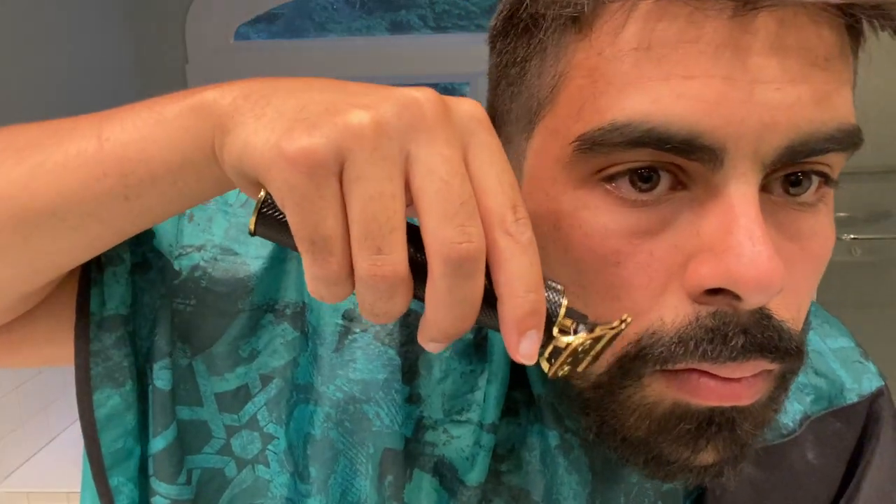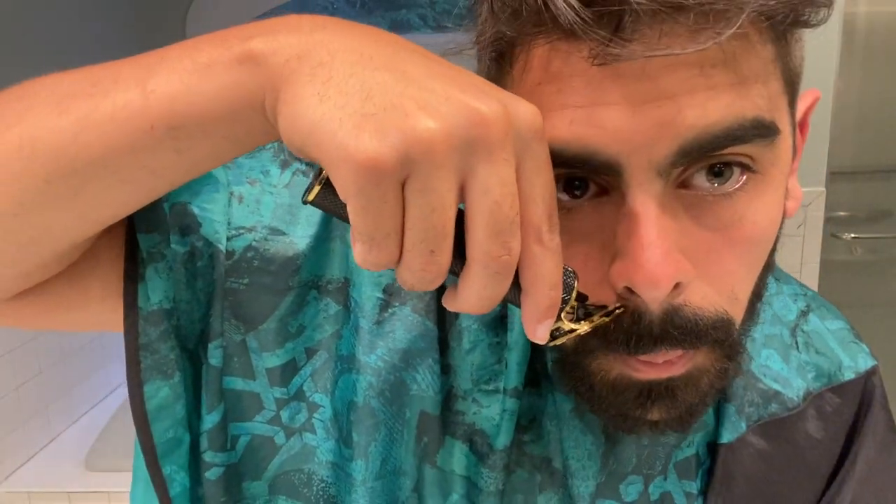Then I'm going to go along the bottom of the mustache, along the sides of the mustache, and the top of the mustache. And that's it for our first style — this is how to shape up a full beard.